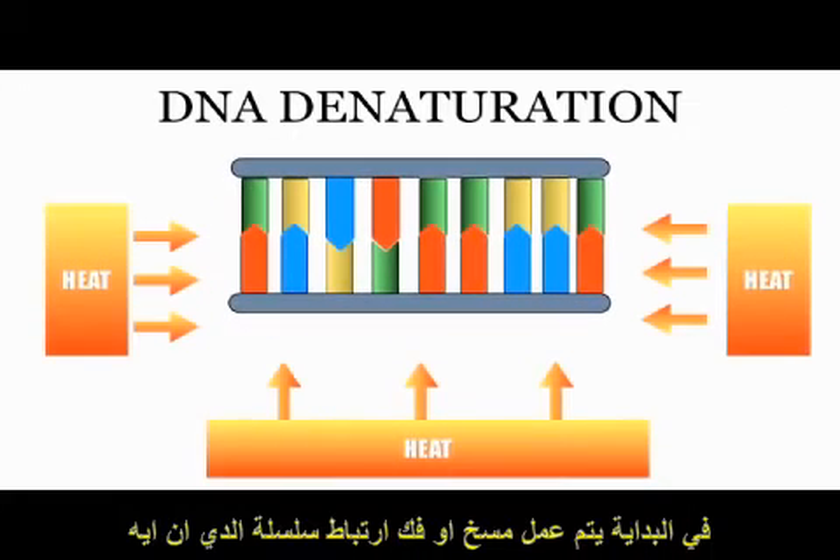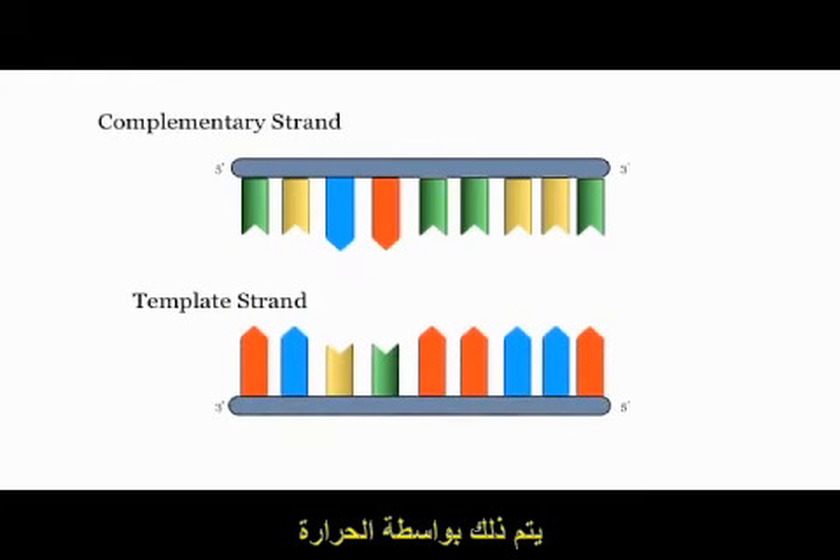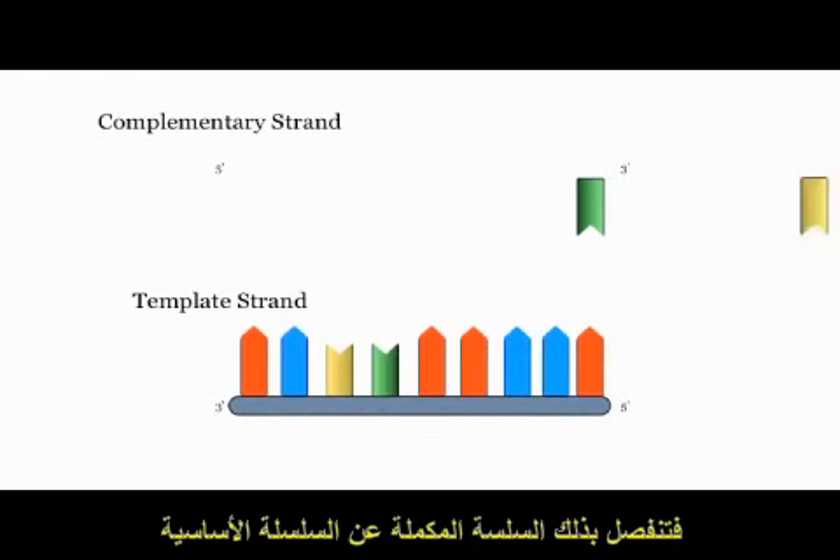Firstly, the DNA to be sequenced must be denatured and converted from double-stranded DNA into single-stranded DNA. This is done through the application of heat. The DNA splits into a template strand and its complementary strand.